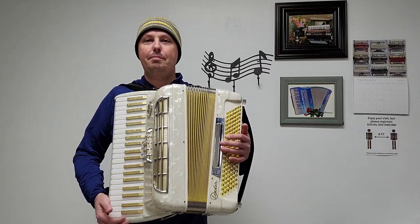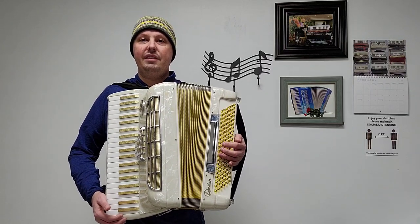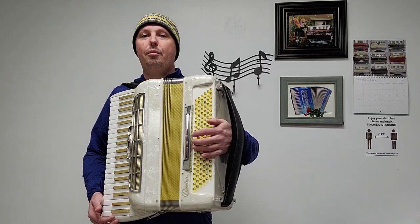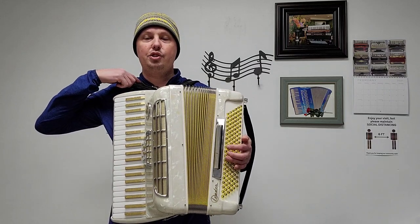This accordion comes with some brand new accessory items that total a value of $155 here at Carnegie Accordion Company. That would be a brand new nylon chest pad, a brand new velvet bass strap, and brand new two inch wide velvet shoulder straps.